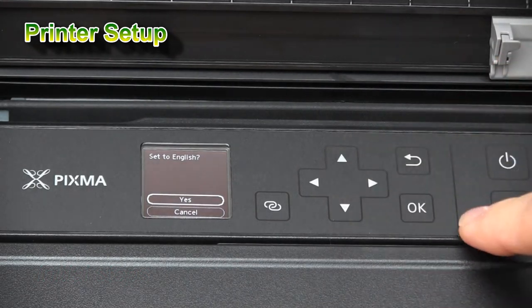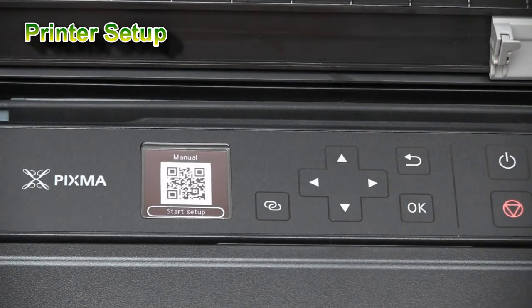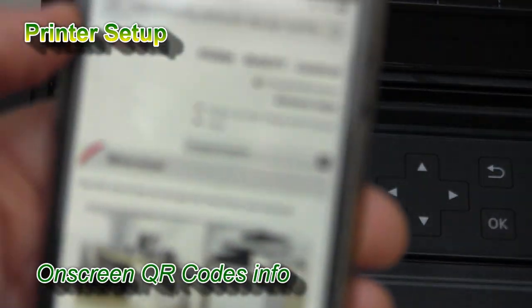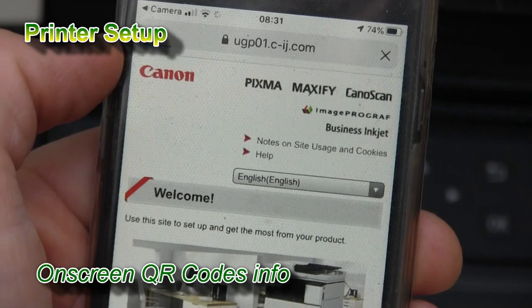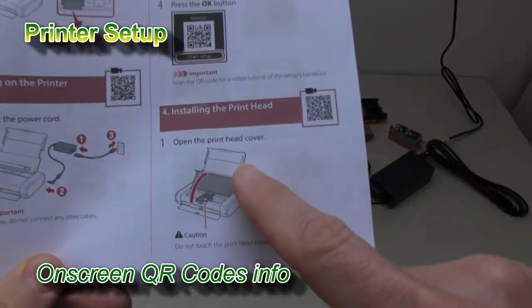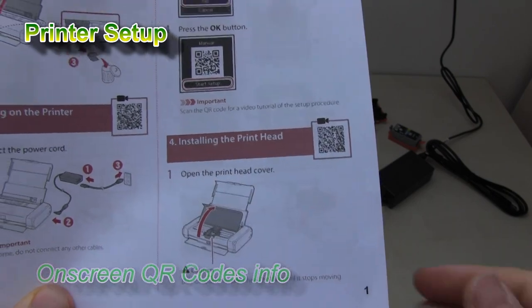When setting up your printer, the QR codes will be displayed on the OLED screen and they will guide you to the web manuals. You can check the web manuals or follow this video step by step to set up your printer.